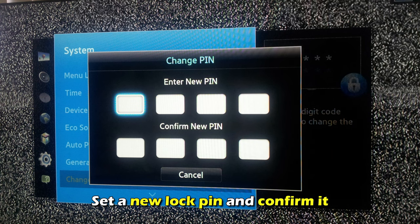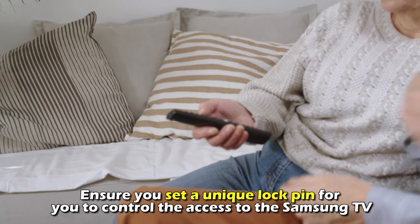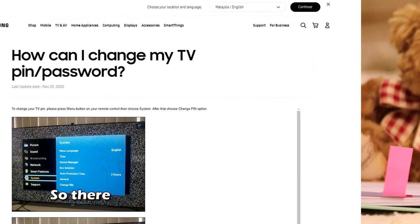Set a new lock pin and confirm it. Ensure you set a unique lock pin for you to control the access to the Samsung TV. To avoid forgetting the pin, feel free to note it down somewhere discreet.